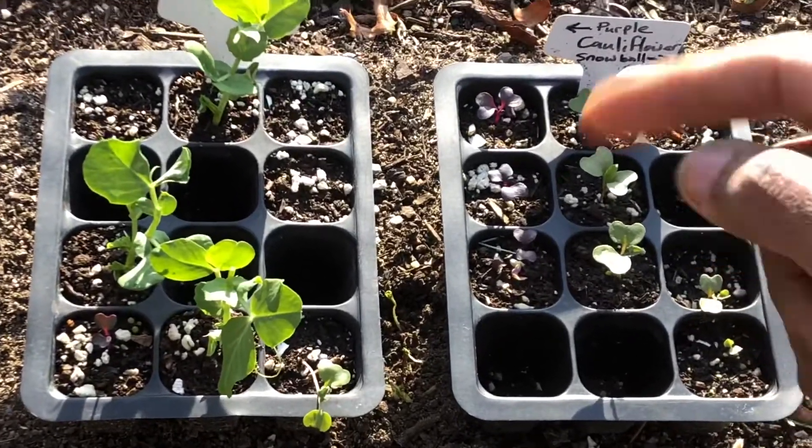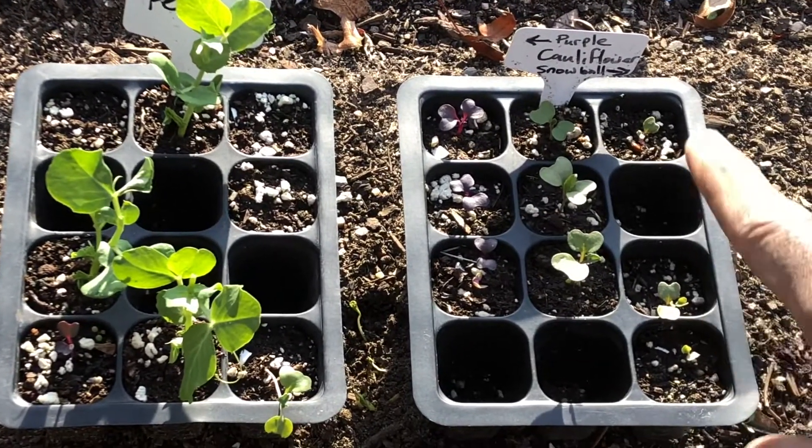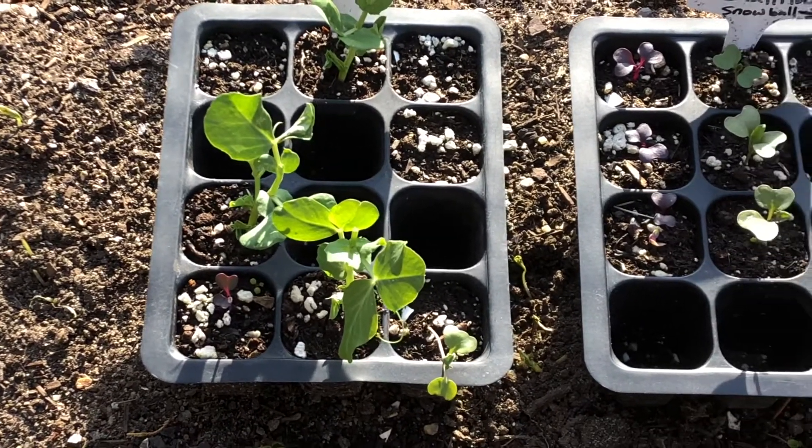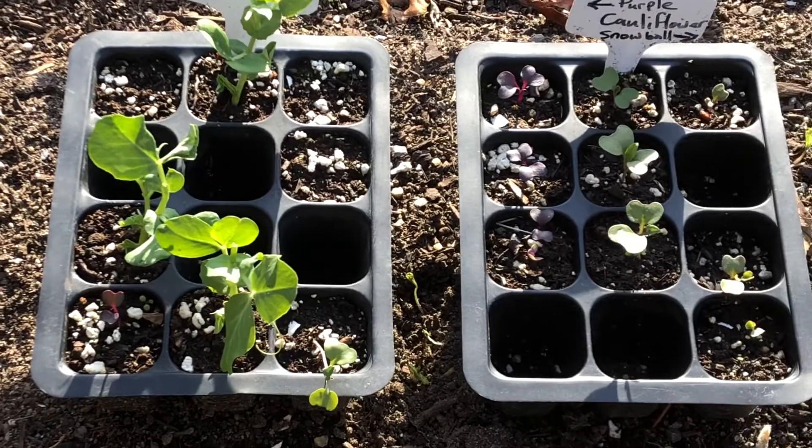A good grower always plans for some sort of disaster, so I planted extra seeds of my cauliflower and broccoli. Those are coming up, and what I'm going to be doing is sharing those with my friends.